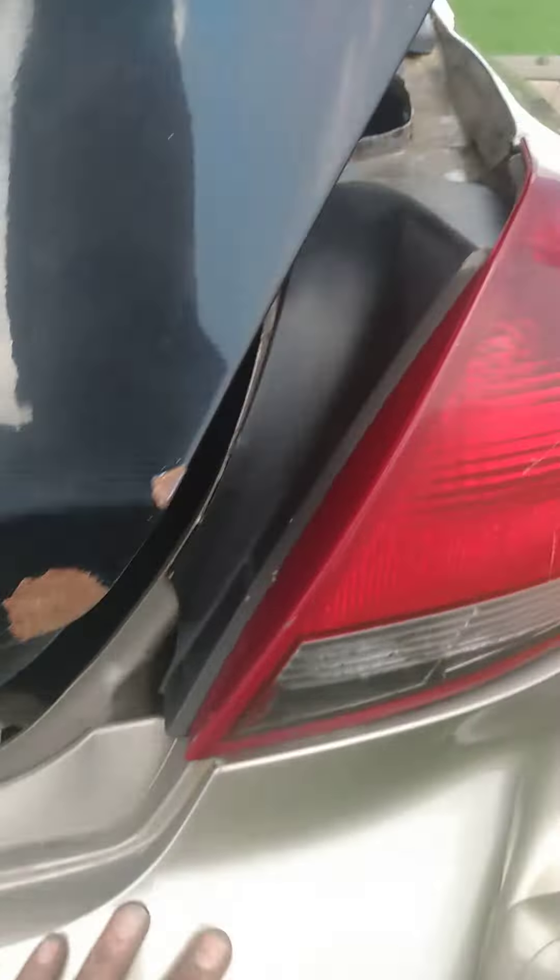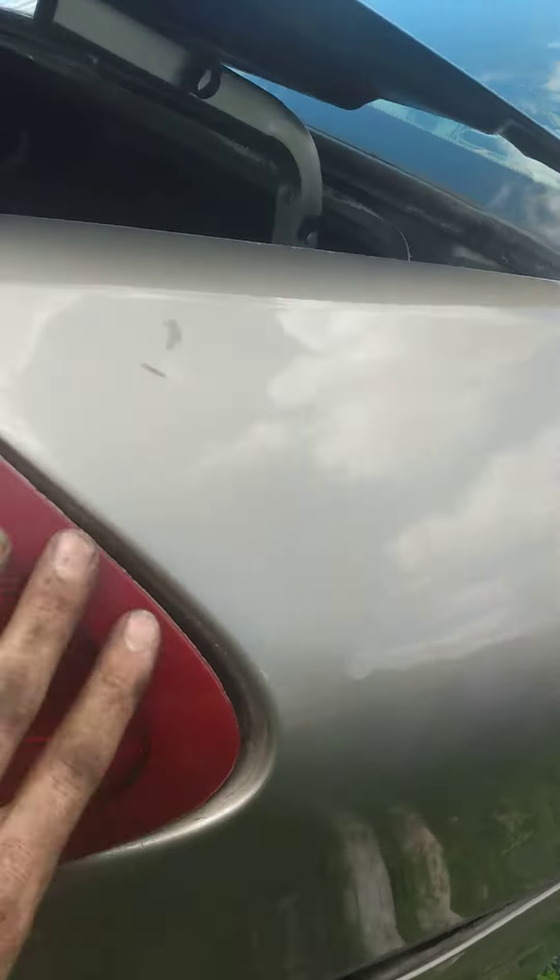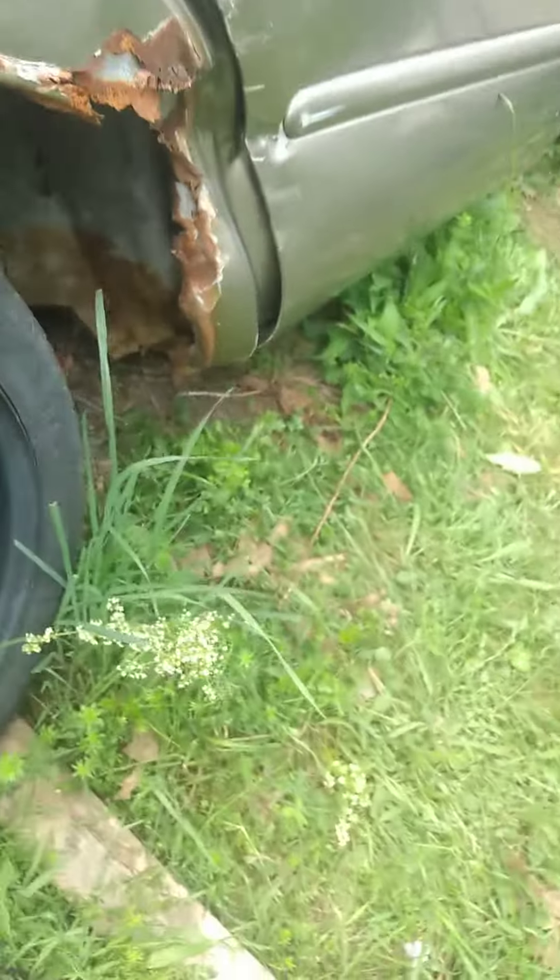And it smashed in a little. The tail light I got fixed, and that's all bashed in a little. But this is a car we're trying to get out.